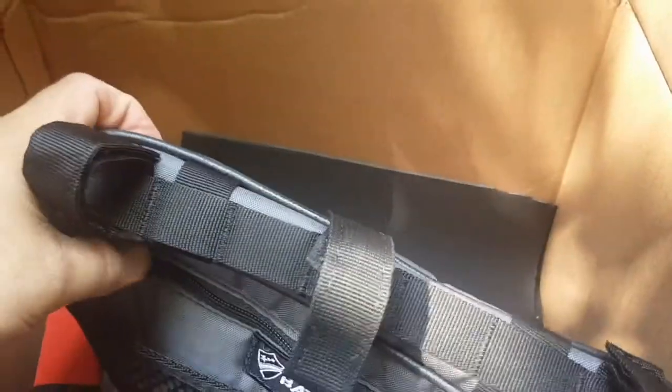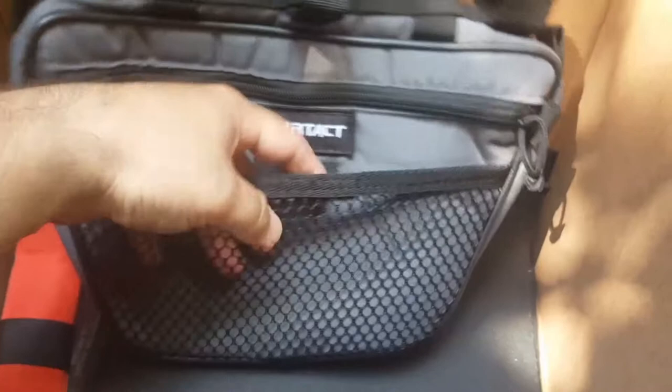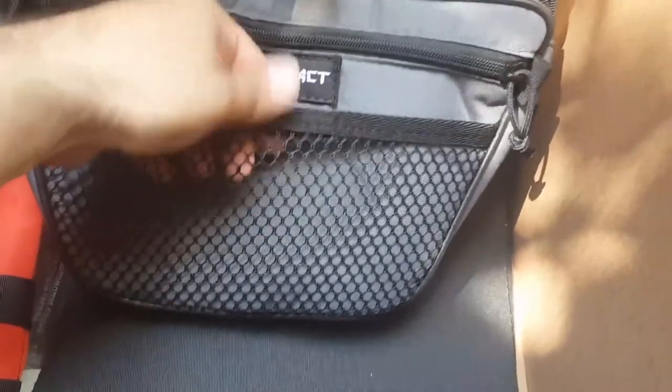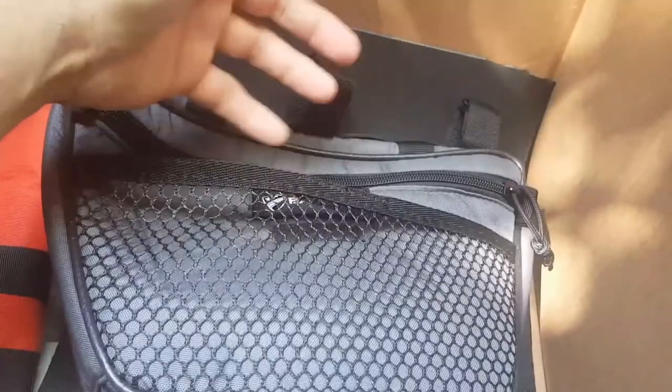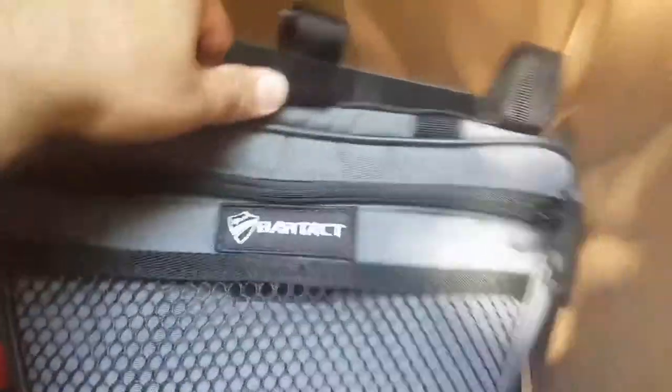You have the MOLLE system on top for the Velcro hookups that actually hook up to the bag themselves. And you have the mesh net — so you can just slide things in and out of there. It's really nice and convenient for people. I mean, you got snacks or drinks or whatever it is, you can just slide them in there and still see what's going on.